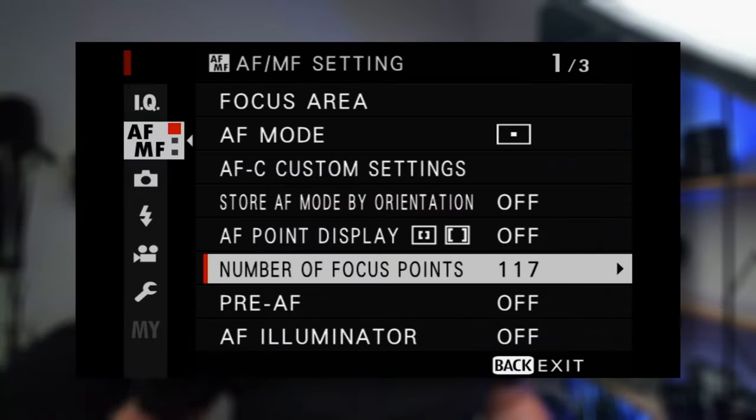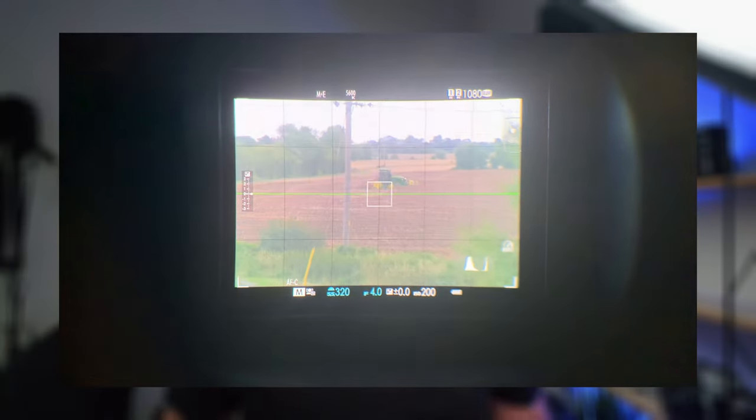How you can improve your autofocus system within your Fujifilm camera to make it more reliable, faster, and more accurate as well. But before we dive into my tips and tricks and how I set up my Fujifilm cameras, let's briefly touch on the subject of autofocus in general.